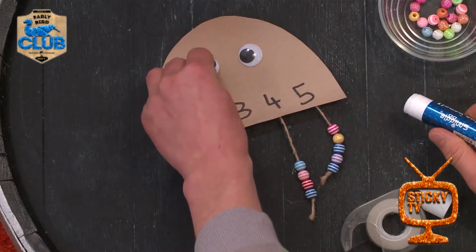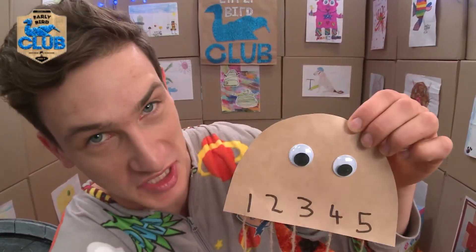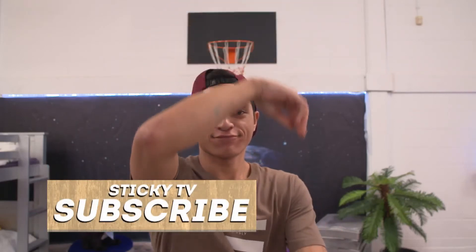And now for the final step: sticking on your googly eyes. She's also great for playing counting games with all the beads on her tentacles. Now all you need to do is subscribe by clicking here.